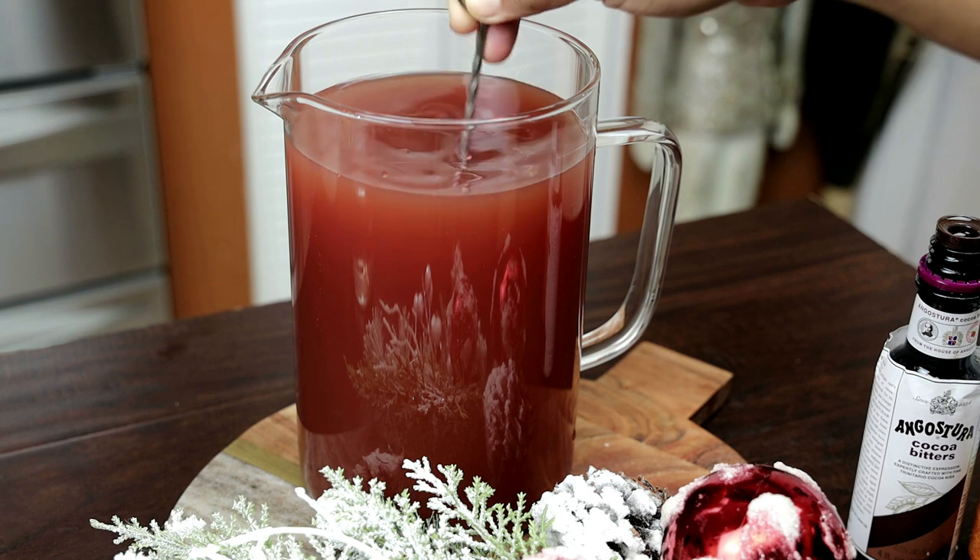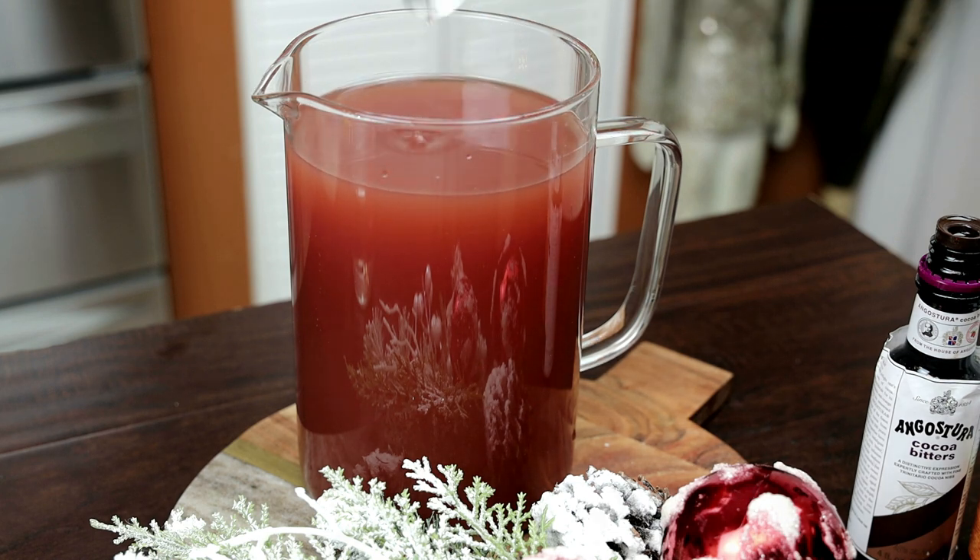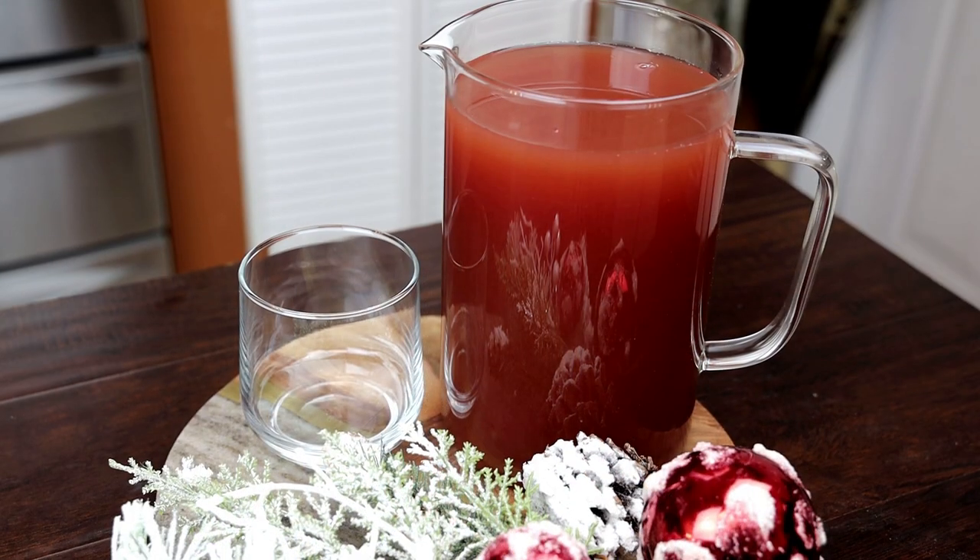I like serving this without ice, but if you want to serve it on ice feel free to — I just find it dilutes the flavor and the taste of the punch.